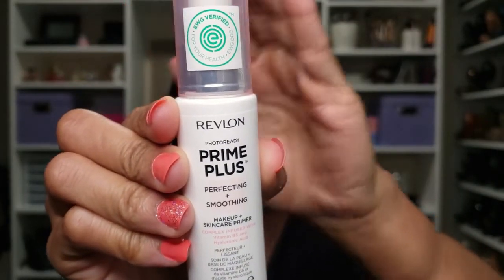Alright, we are barefaced and this whole look is going to be drugstore, including a lot of the items you saw in my haul video. I'm going to start with the Revlon Photo Ready Prime Plus Perfecting and Smoothing Makeup Skincare Primer — that's a lot of words. This is supposed to be a good dupe for the Tatcha primer but a fraction of the cost. The Tatcha primer is $52; I paid less than $15. It definitely feels like it's smoothing and has a little bit of a slip to it. Primer is on.